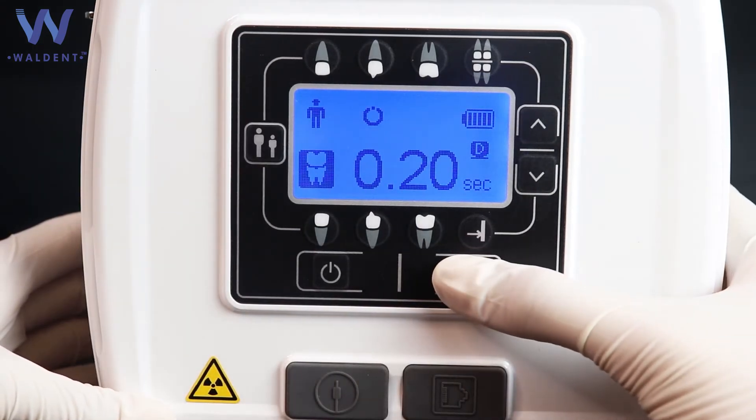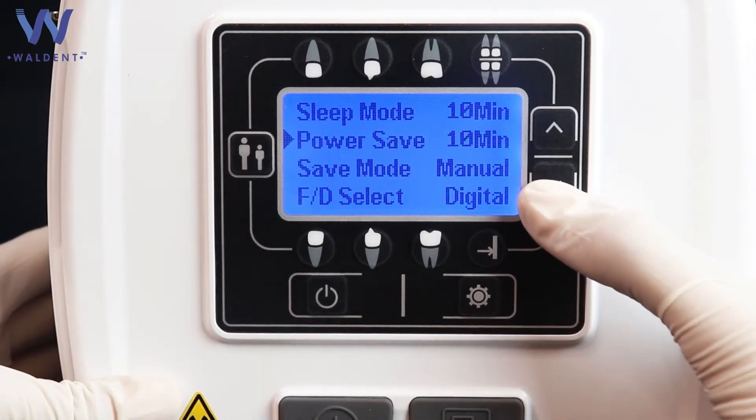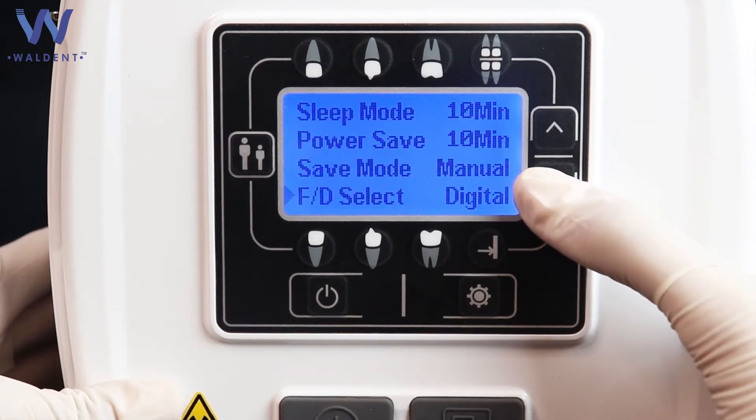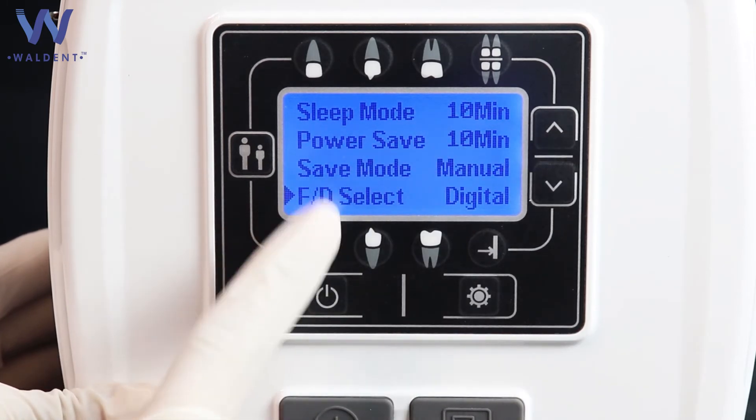Press the mode button for 2 seconds to change the mode. The available modes are: sleep mode, power saver mode, safe mode, and FD select mode. FD select mode is used for selecting between chemical film or digital sensor.